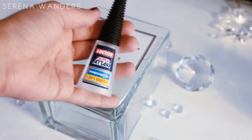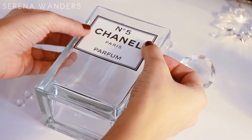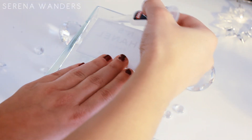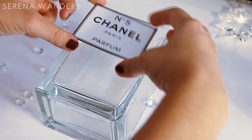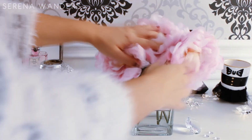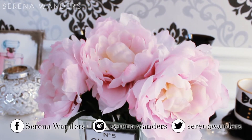Now it's time to glue it on the vase with some super glue, and that's it — you're done! You can use this vase as a brush holder, a makeup holder, or like me, just as a regular vase.